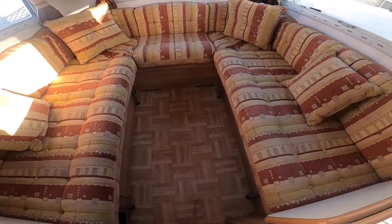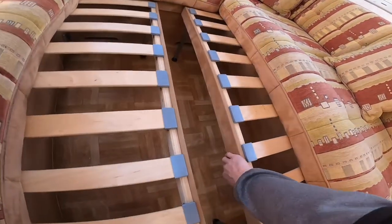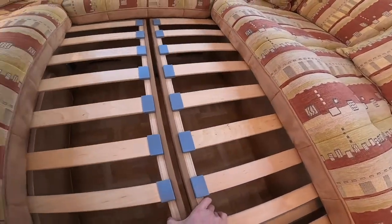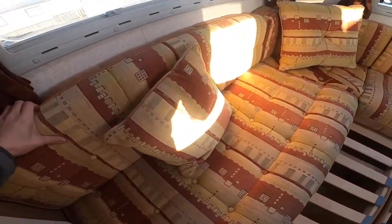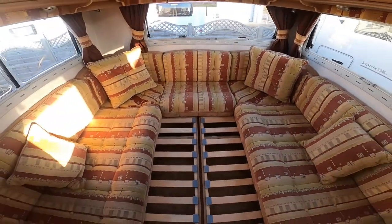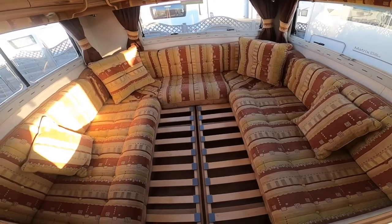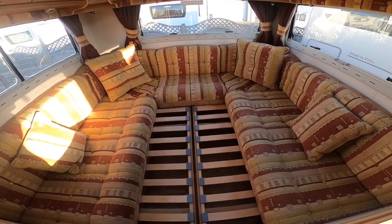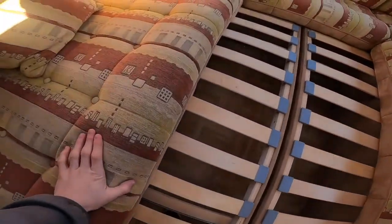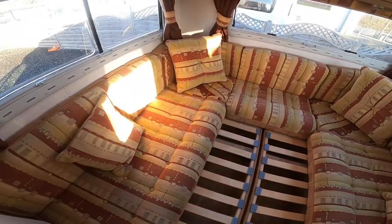To make the bed at the back, simply lift and slide both of these out. Then use the backrests into here to form your double bed across the width of the back of the motorhome. You can turn these upside down as well so you won't get the bullnose on the front and you'll get a flatter surface to sleep upon.